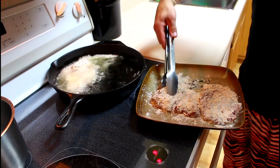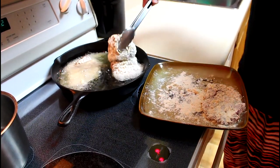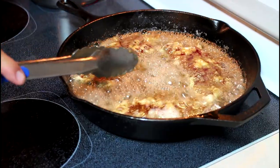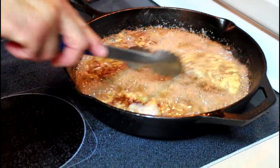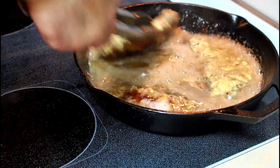Drop them in. Depending on the thickness of your steaks, it should just take a couple of minutes on each side.